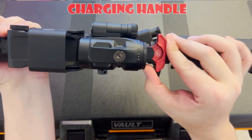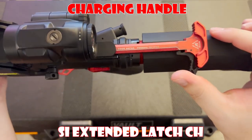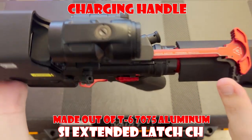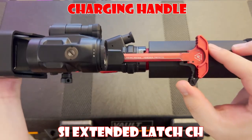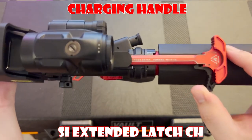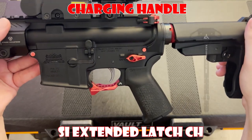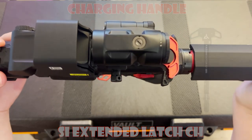Now let's talk about the charging handle. This is a Strike Industries extended latch charging handle — a T6 7075 forged, hard-anodized charging handle. It features a larger aluminum latch that functions with ease in all conditions. To be honest though, I will be replacing this with a Radian Raptor SD once my suppressor gets out of ATF jail.